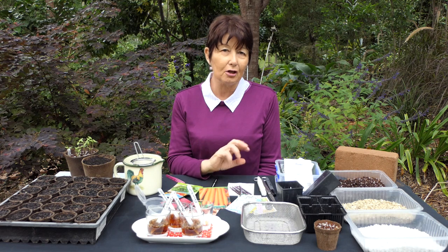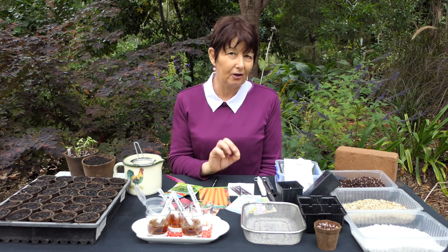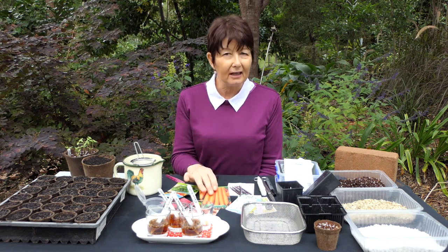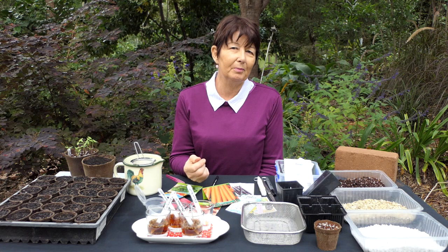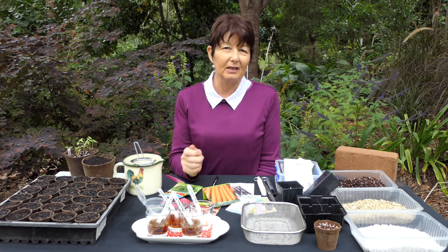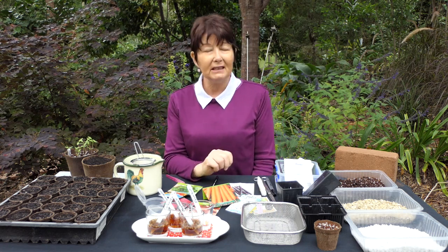Some seeds like to be sown direct because they don't like to be transplanted — that includes crops like carrots, and peas and beans you can sow direct too because it's easy, the seeds are large. The same with sweet corn. But even then, if you've got a problem with mice or rats attacking your garden, if you put your seeds in containers and then transfer them into the garden you've got much better control over the conditions those seeds are grown under.